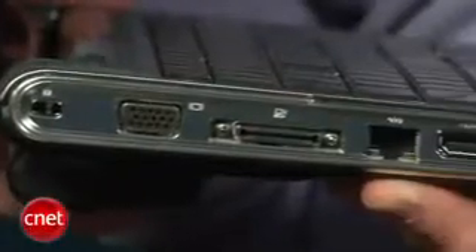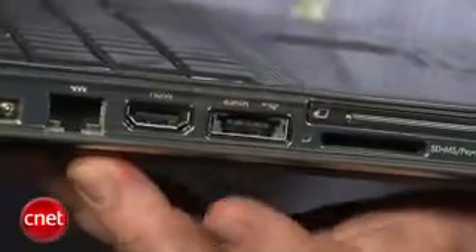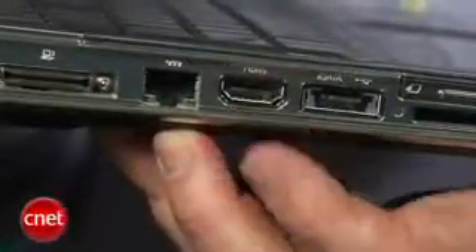Along the edge you'll see a couple of USB ports. One of the USB ports actually doubles as an eSATA port for fast data transfers if you happen to have an eSATA external hard drive. You also get HDMI out if you want to connect this to your HDTV.